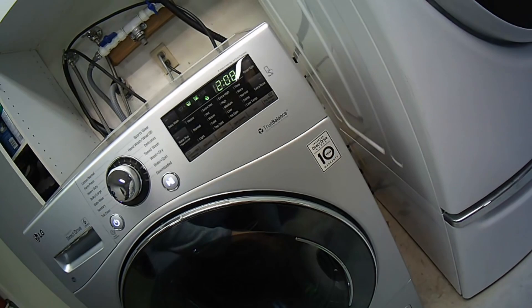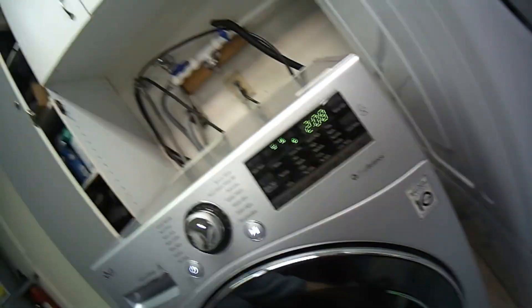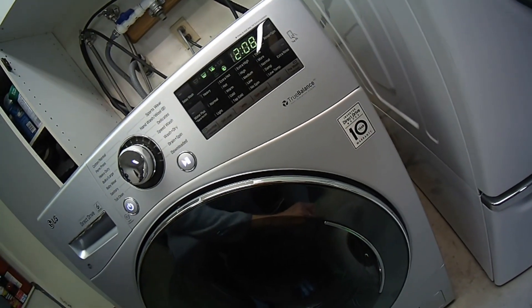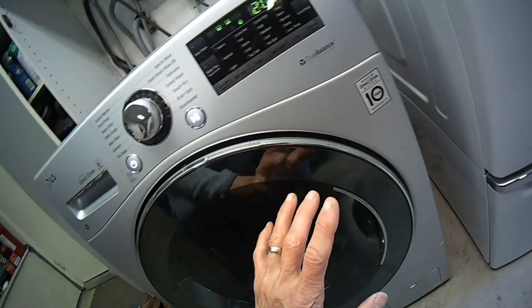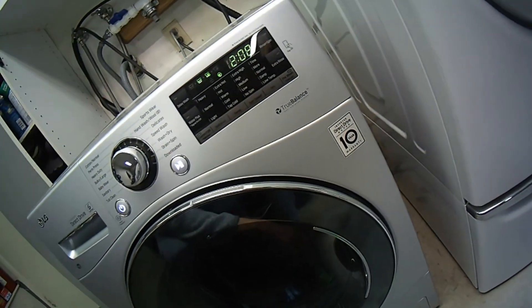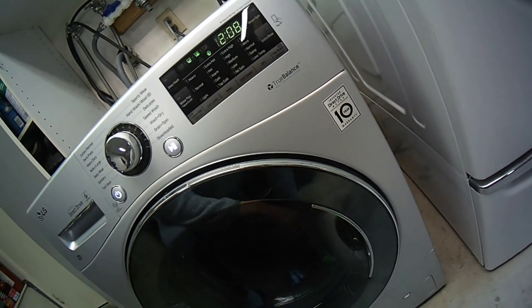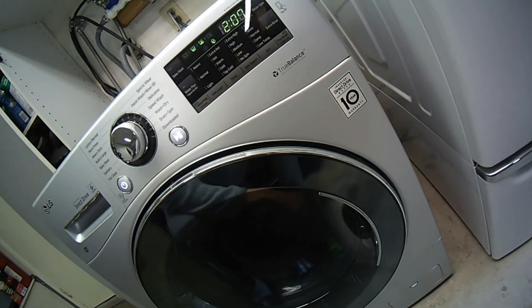So we're just going to let that run. On this machine it's saying it's a two hour and eight minute cycle, but I think that's also maybe incorporating a drying phase. This one's a washer and dryer, but probably on your model it'll be less than an hour, but it's a really thorough cleaning. It's going to agitate, it's going to spin, and it's going to use the hottest water possible.